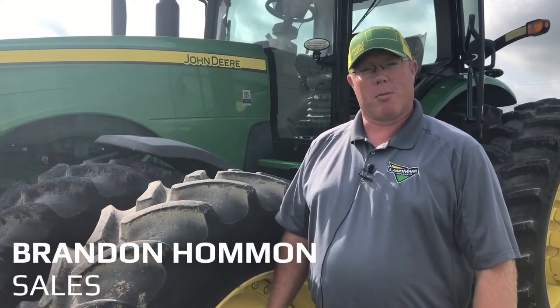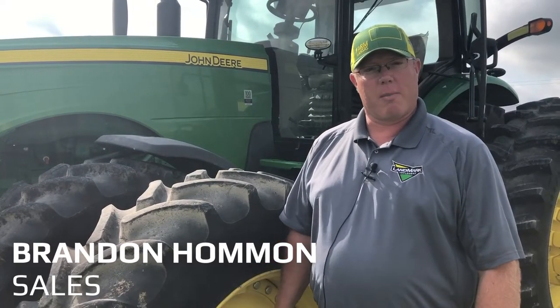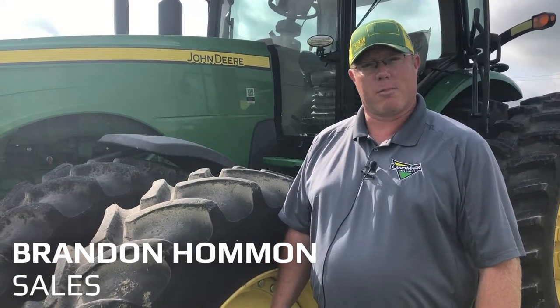Hello, this is Brandon, salesman of Landmark Implement, Smith Center, Kansas. Today I'm here to talk to you about the N500C and some monitor setup.